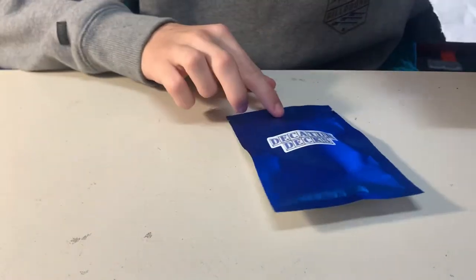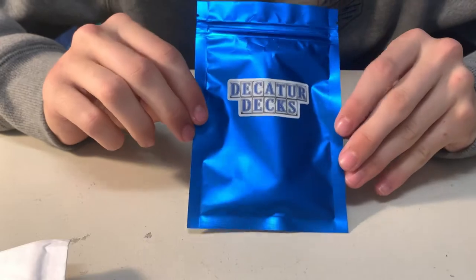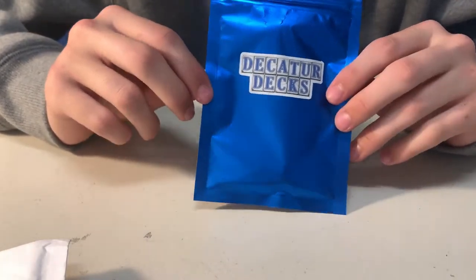Now on to the item I'm really, really excited for. I'm sure you can guess what's in the package just from looking at it. If you can't, well, I'm going to flip it over.